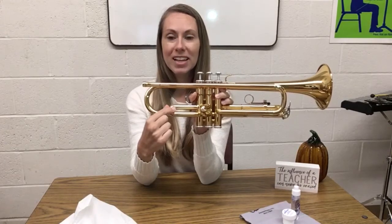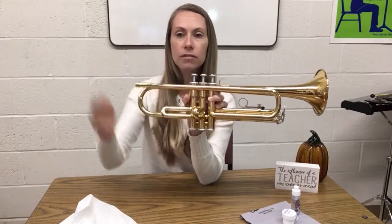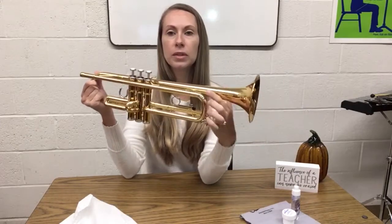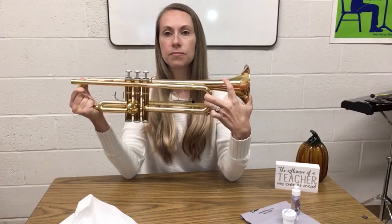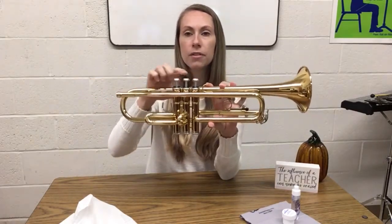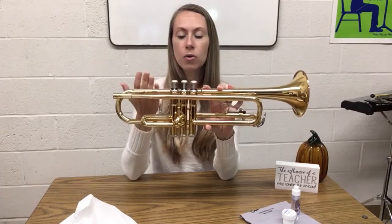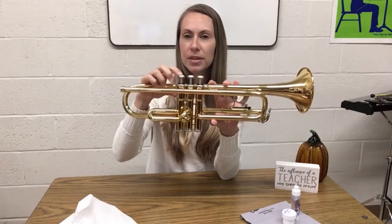These tubes are called slides. So we have the first valve and first valve slide, the second valve and second valve slide, the third valve and third valve slide. You also have something called the tuning slide, which is the largest one. All these slides actually move in and out — you can pull the tuning slide out and push it back in. We're going to start by learning how to oil the valves to keep them moving nice and smoothly, because if the oil wears away over time, the valves become hard to push up and down.